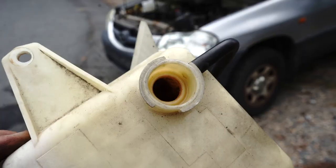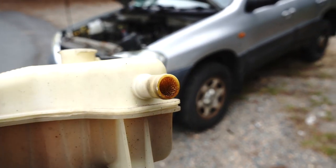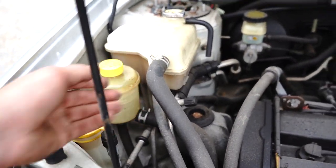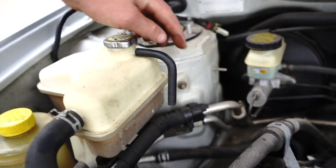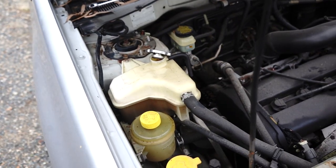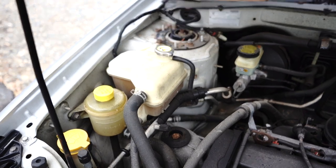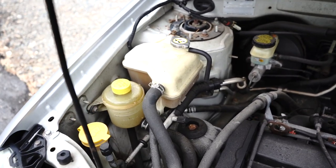Just for your information, the 6-cylinder and 4-cylinder overflow bottles are the same. The engine may look different but the pipes all come out the same locations — from here and one from the bottom. They mount from the same bolt point, one there and one around here on this side. It's a very straightforward job that doesn't really require much previous experience. It's going to take about 10 minutes to get the job done.